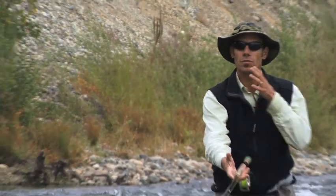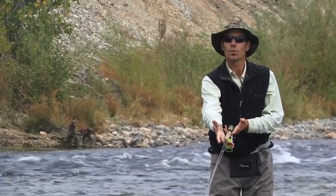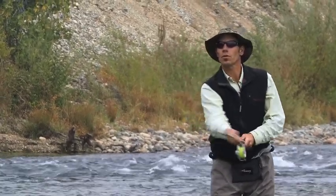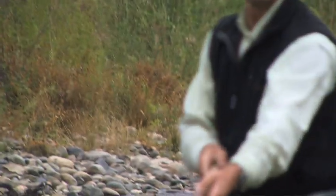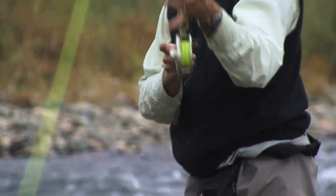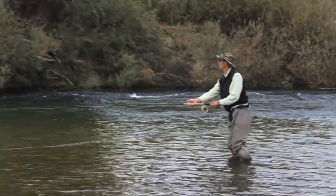From downstream, I'm in the hang down position. I'm going to lift the rod to load it and circle clockwise, ending the rod tip in toward the shoreline. Lift to get tension, accelerate under, lift up, circle under into the side.